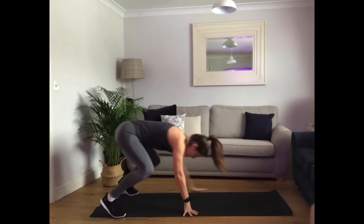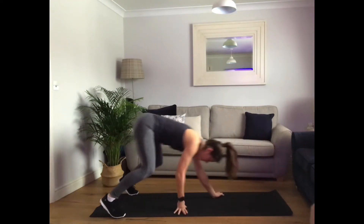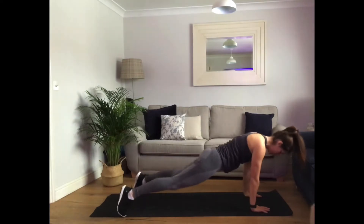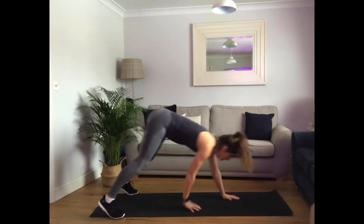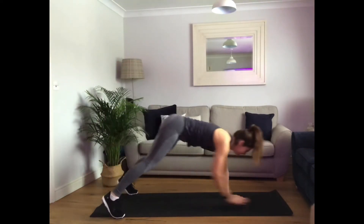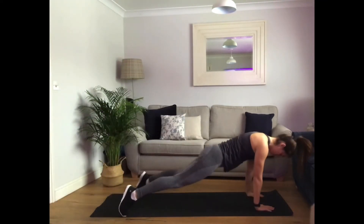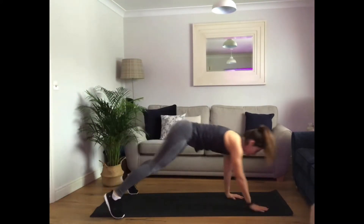Walk it up. Reach up, right down. Well done. Nearly there, keep going. Three, two, one.